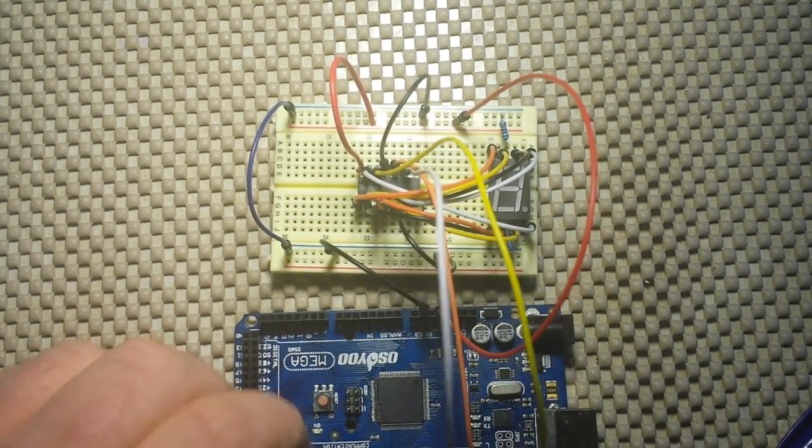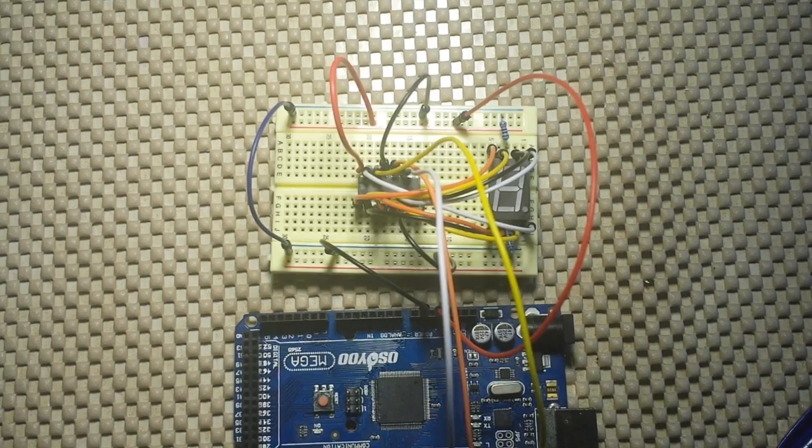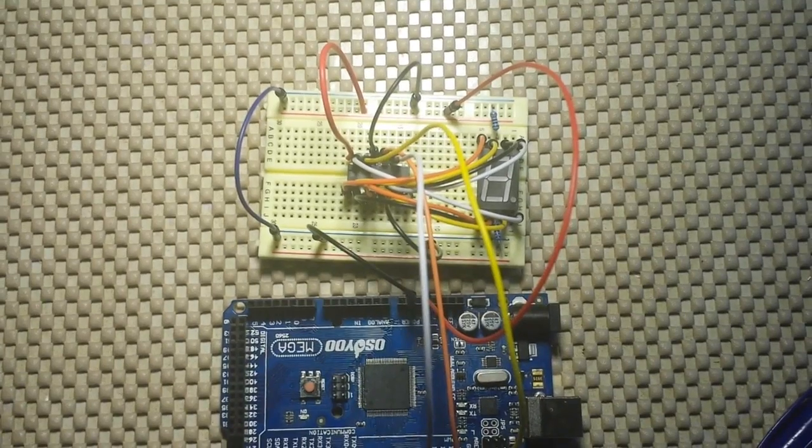Now we can drive this using just three wires out of our Arduino, so that means you can drive this from a Pro Mini or an ESP8266 — anything where you can get three outputs. Let's go over to the computer and take a look at exactly how we're going to do it, because we're going to use the shift out command.